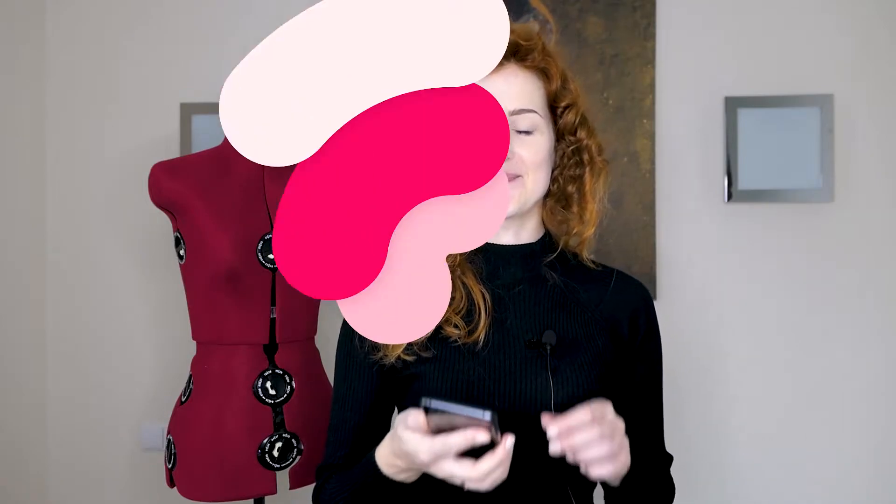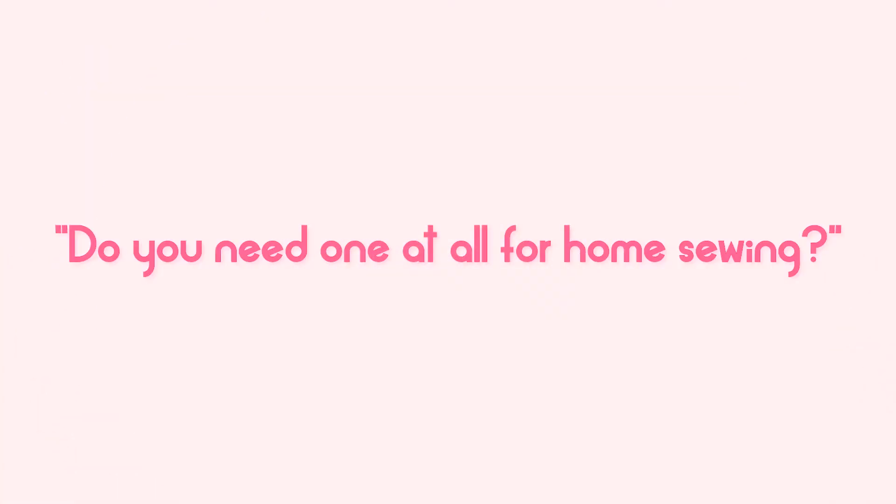Now that we've seen how the dress form looks up close, it's time to answer your questions that you submitted through Instagram. The first question: do you need one at all for home sewing? Very good question. When I'm asked what you need to get professional results at home, I always say that three items are a must.